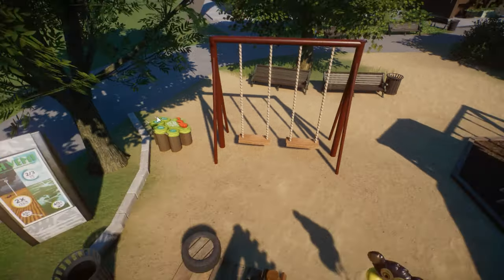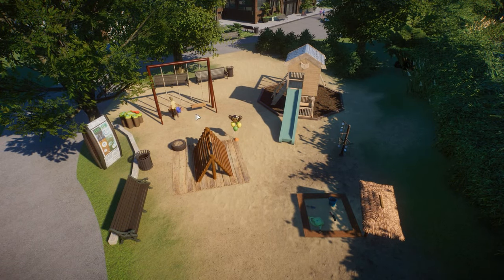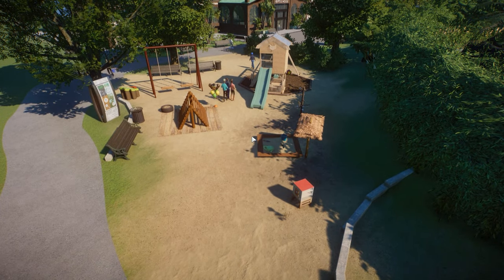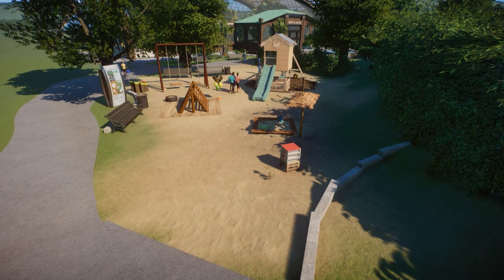This is why you should potentially put barriers down at some point. It's looking kind of cool if the people run through here — let them just run a little bit further. There you go. You have this wonderful vista of the playground. I think I just really like it.